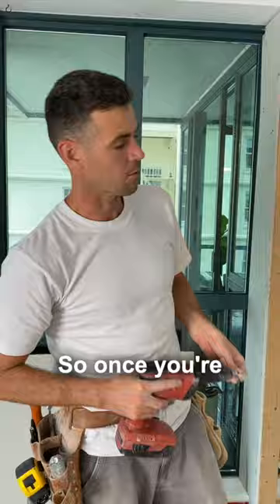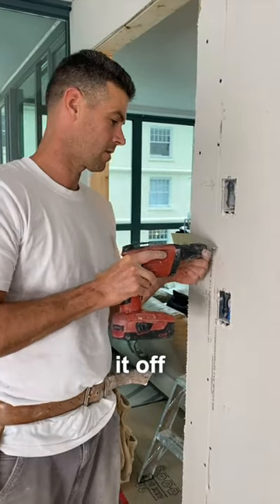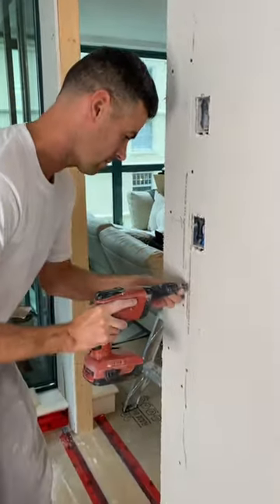It's just like a router. Once you're done, you can screw it on. That's it.